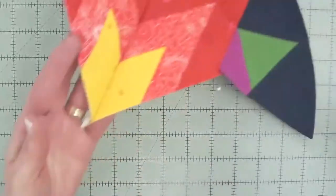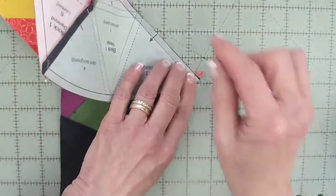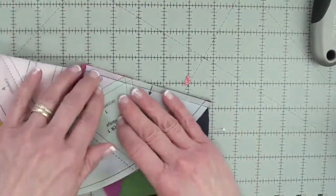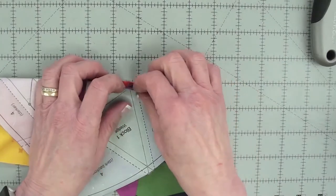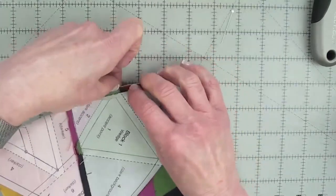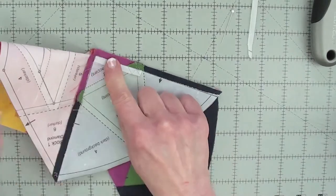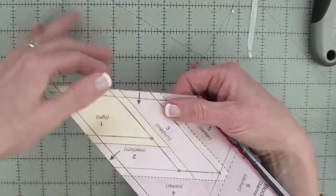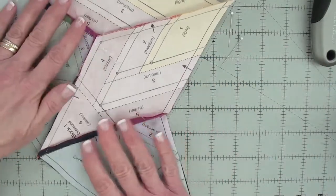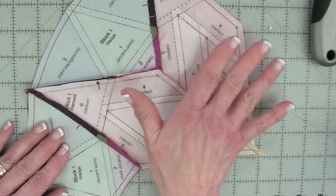Once that's sewn together, you'll have a dog ear here — just open this up and trim that dog ear off. You're also going to have paper inside these seam allowances; remove it the same way you remove paper from other seam allowances. Every time you sew units together, stop and take the time to remove the paper in the seam allowances. Then press the seam allowances in the direction of the arrow — they are going to end up flowing around the block.